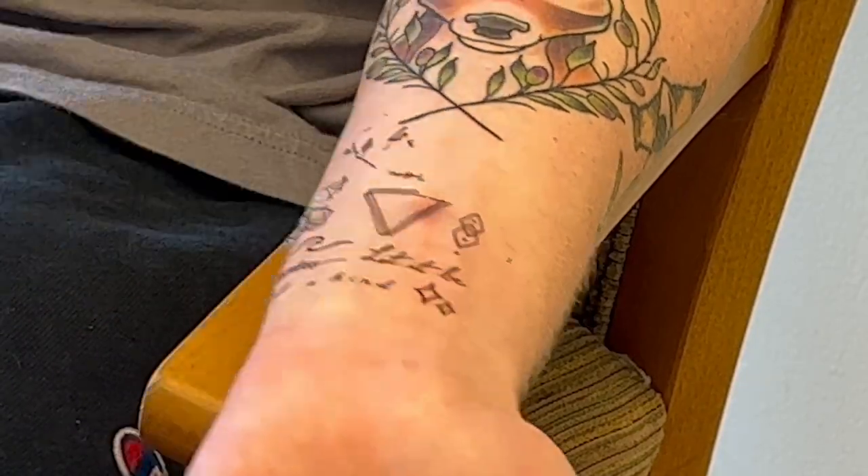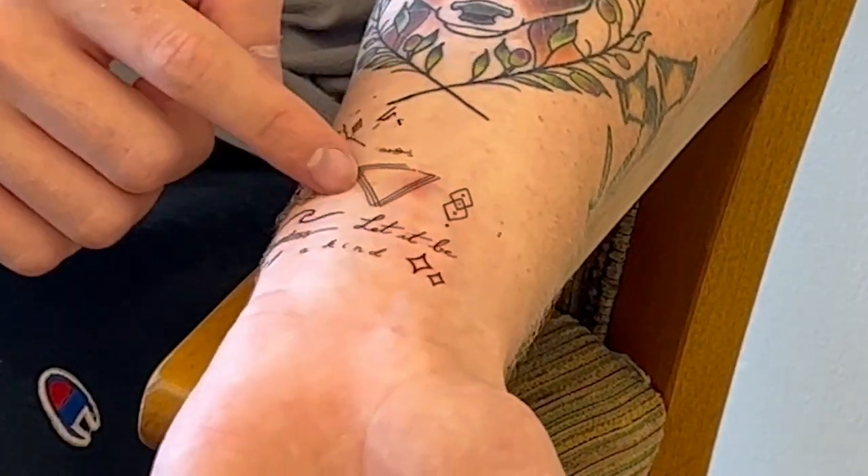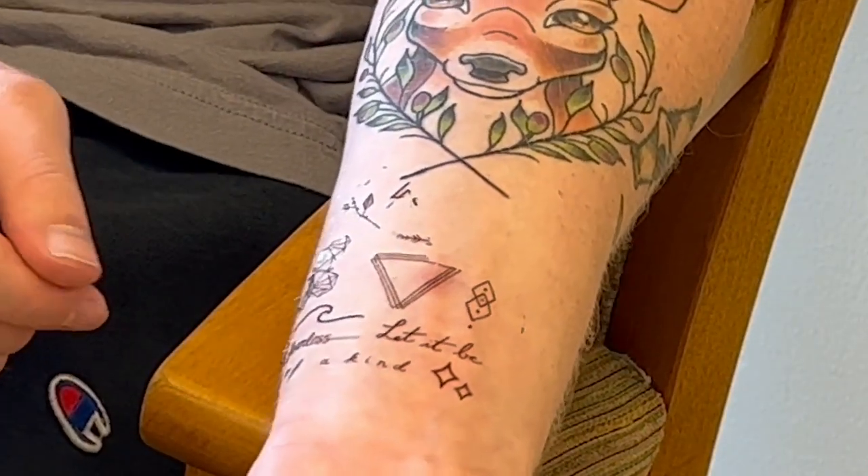And then you just peel it off, and right there we have — probably about one, two, three, four, five new temporary tattoos on us. These will stay for about a month if you let them dry out and sit long enough.